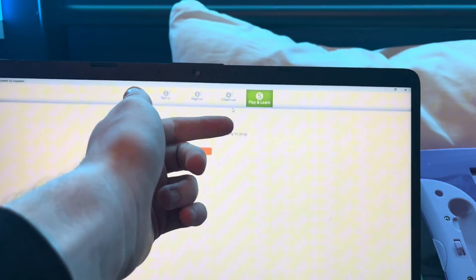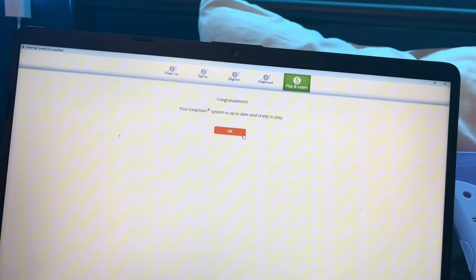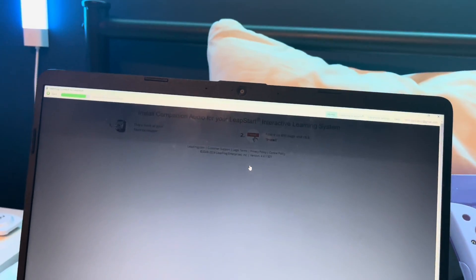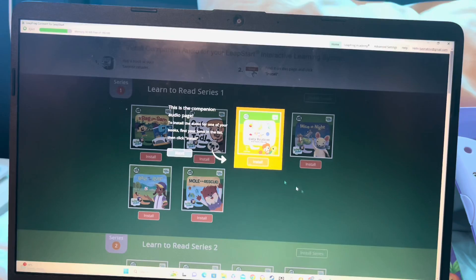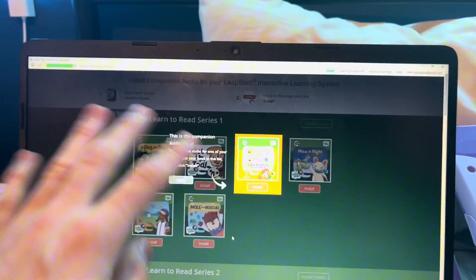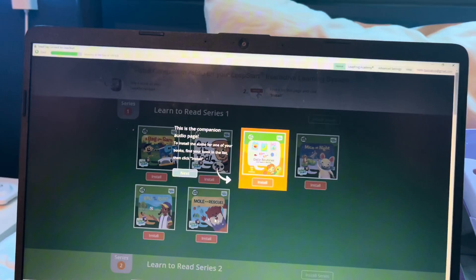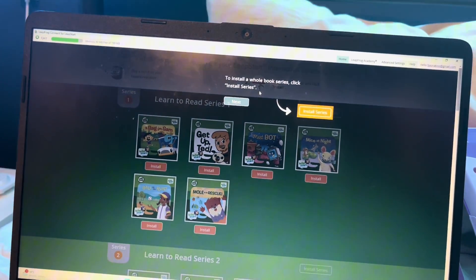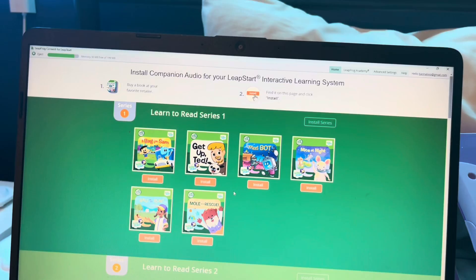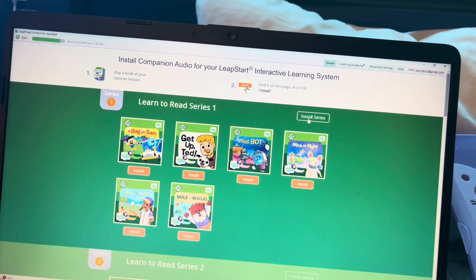It may end up downloading a few notebooks and stuff, and after that it will say it's ready to play. It gives you a bit of tips and tricks on the companion audio page, which is the actual software you need to access these books. It will remind you if you get a new one. You can either install individual ones or install the whole series.